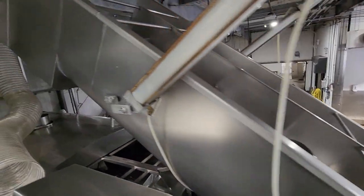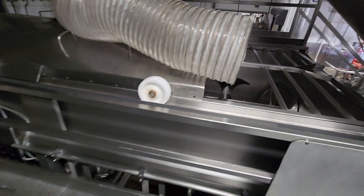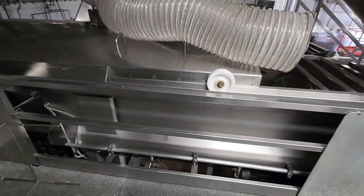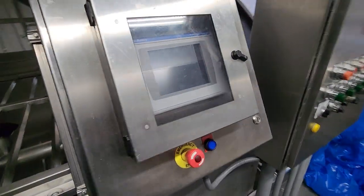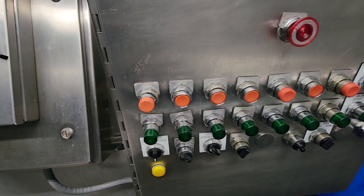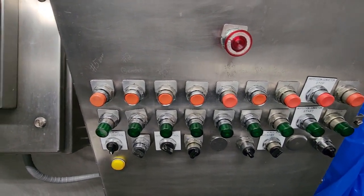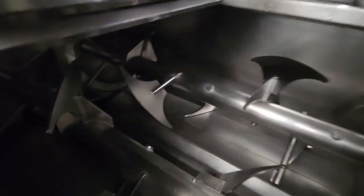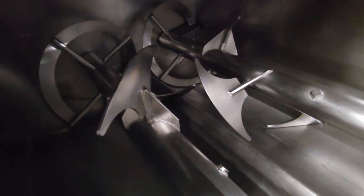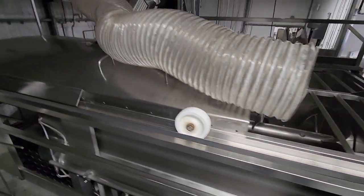The twin screw feeds a 5,000-pound paddle blender. There's a full set of controls on this work platform for all the grinders and all the screws. This blender is a CO2 blender, which is inclusive of a CO2 hood.